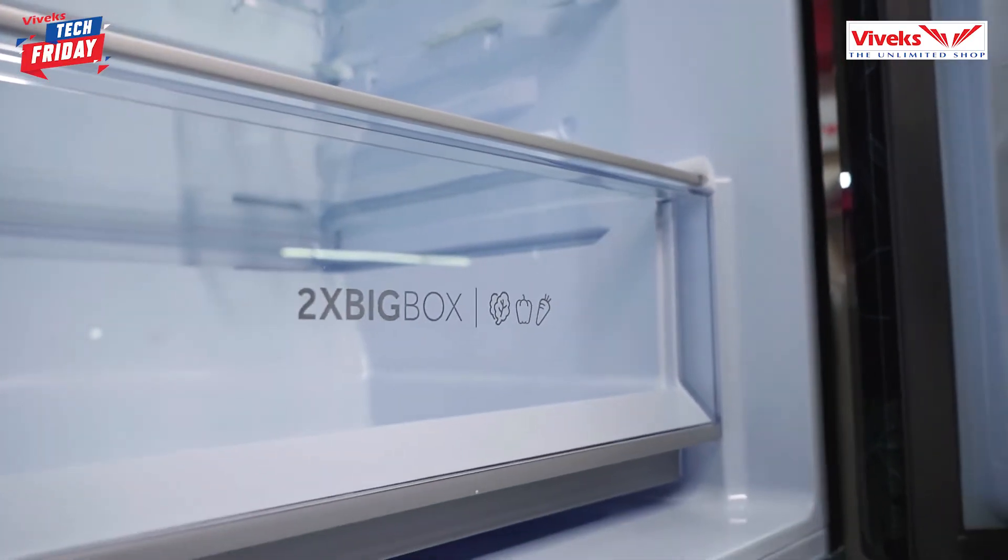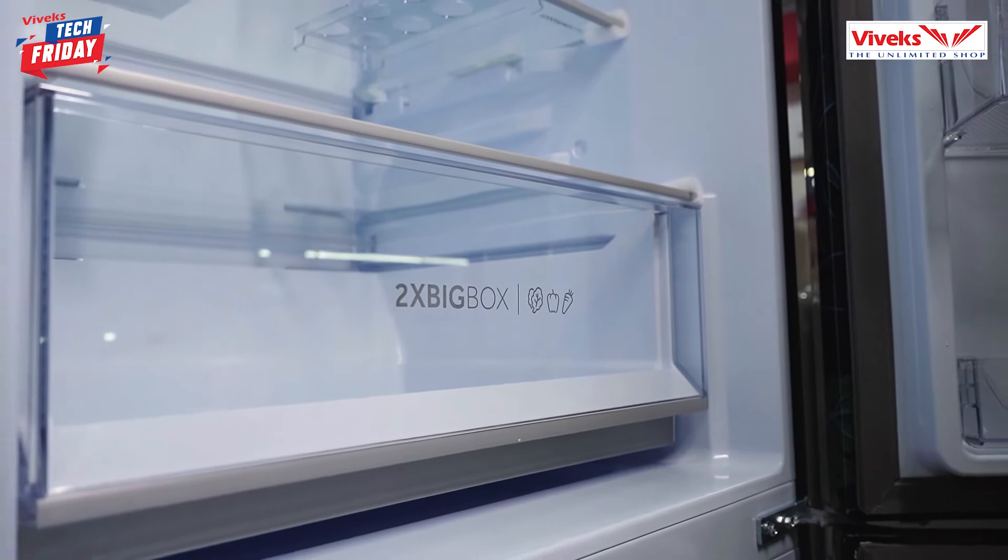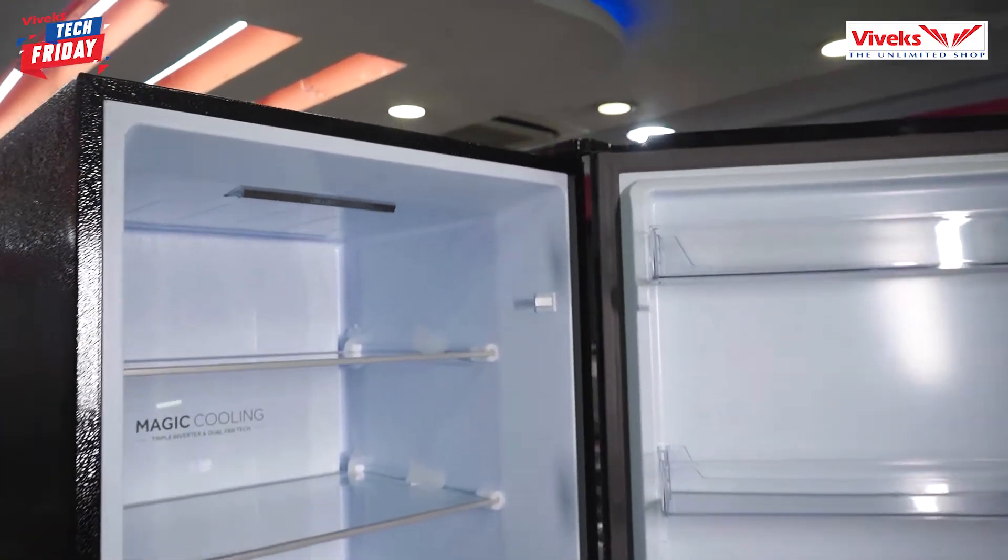Usually, if we talk about the fridge, there is a vegetable tray at the bottom. But in this model, the vegetable tray is on the top. That's why we need to bend it up to 90 degrees. There is also a triple inverter and dual fan system.